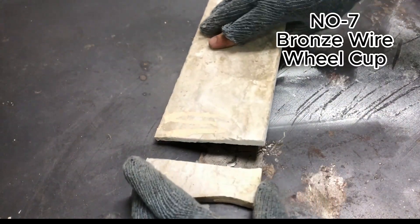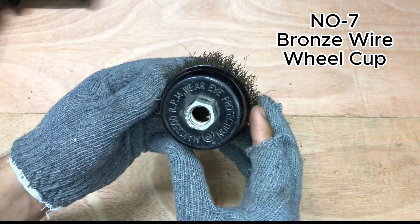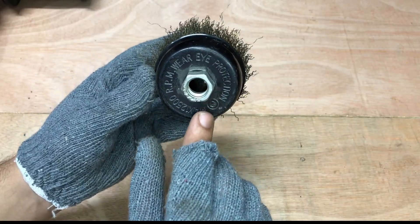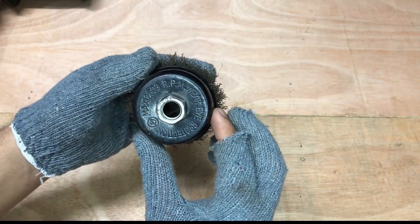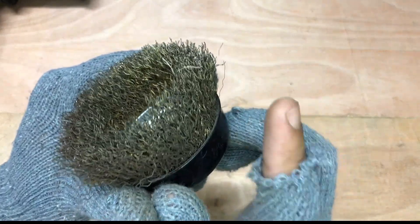At number seven we have this bronze wire wheel cup. It is used for removing rust from rough surfaces such as tools, auto parts and nut bolt threads. Let's check this out.